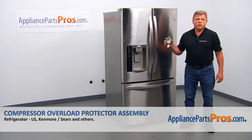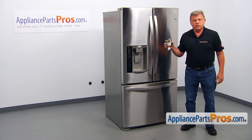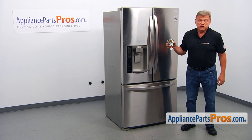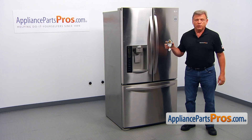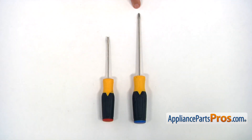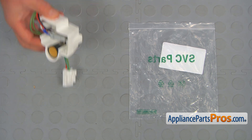In this video, we'll show you how to replace the compressor overload protector assembly in an LG refrigerator. It's going to be a very easy repair and should only take a few minutes. For this job, we're going to need a Phillips and a flat blade screwdriver. When you open up the package, you're going to get a new compressor overload protector assembly.